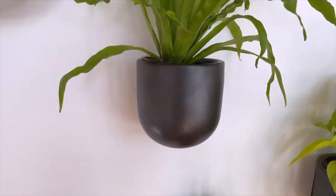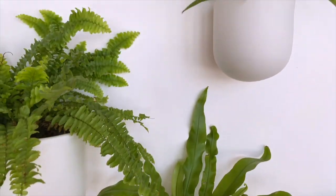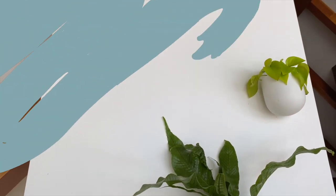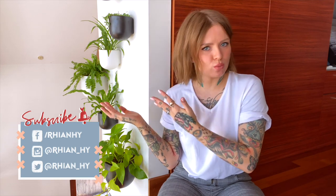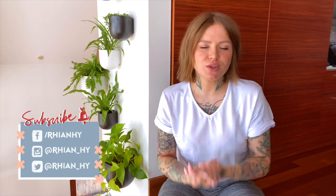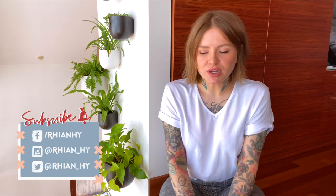Hey guys, and welcome to my plant wall. If you are new here, welcome. My name is Rhianne. And for today's video, I'm going to be talking to you about my plant wall. This is going to be a very short video. I'm going to go ahead and link you to all the information that you might need in the description box down below. And let's talk about the plant wall.